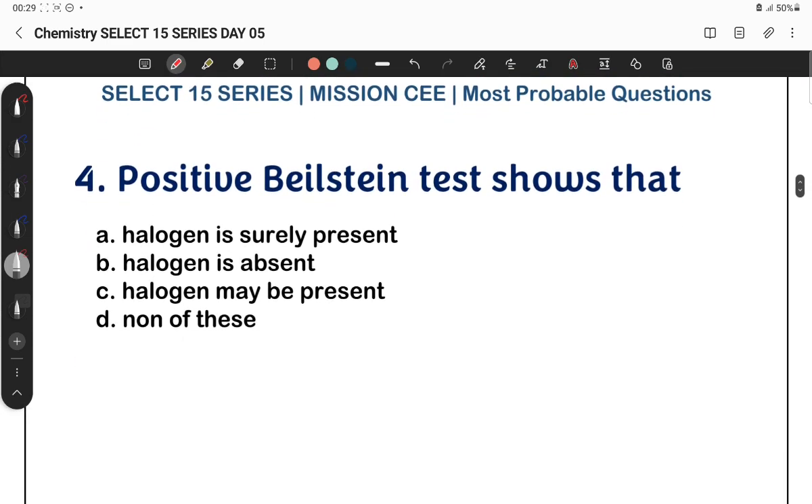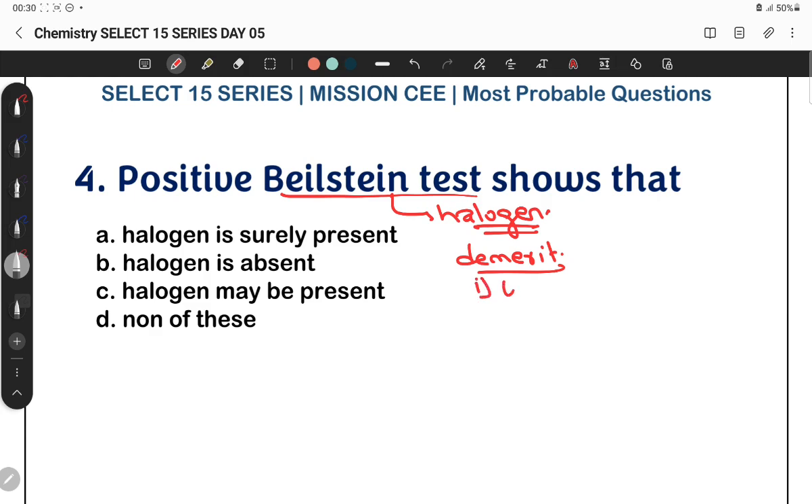Now, the Beilstein test — a positive Beilstein test shows the presence of a halogen. It is a test to detect the presence of halogens. However, one demerit of the Beilstein test is that it is also positive in the presence of urea, thiourea, and pyridine. So, a positive Beilstein test only means halogen might be present, not that it is surely present.